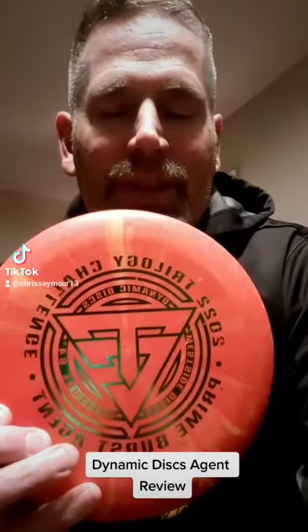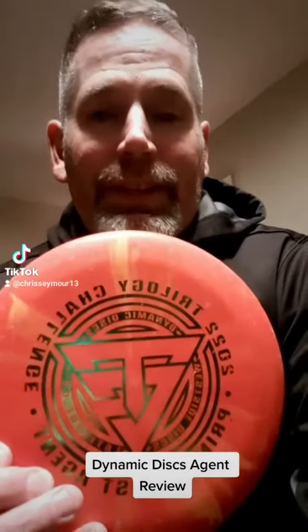This is a challenge that the Dynamic Disc Squad has put together for all of us that really enjoy throwing the different trilogy discs. So tonight I'm here to talk to you about the Dynamic Disc Agent. This is a putter that this particular one I got from the Trilogy Challenge. For those that don't know what that is, it's kind of a beginner style of tournament that is used to draw people into the sport of disc golf, where you go out and play a tournament and you only get three discs to throw that are all from the Trilogy lineup.